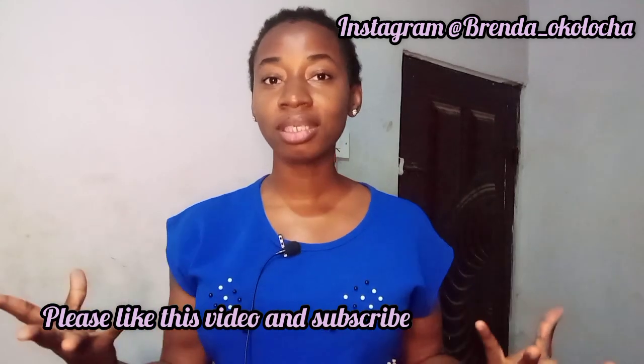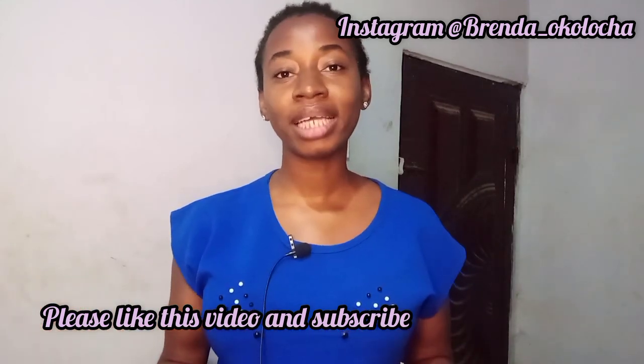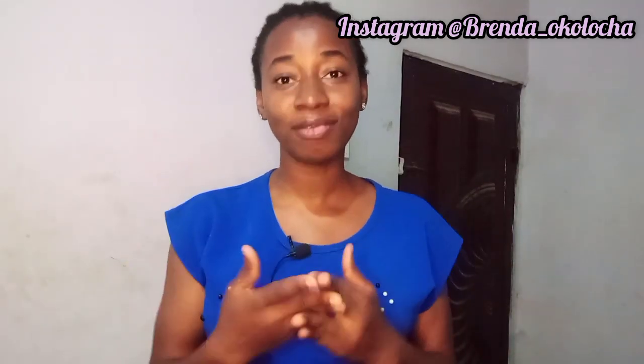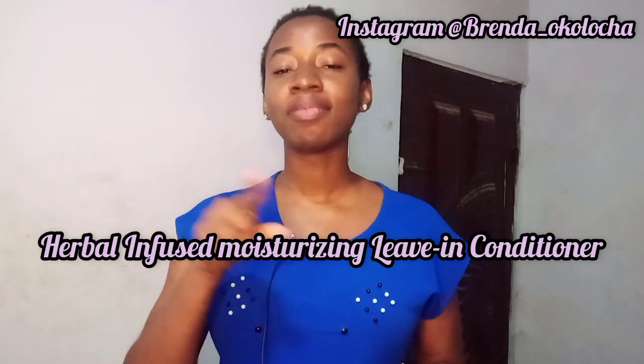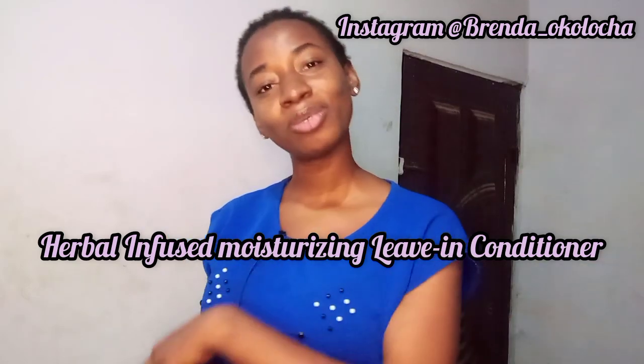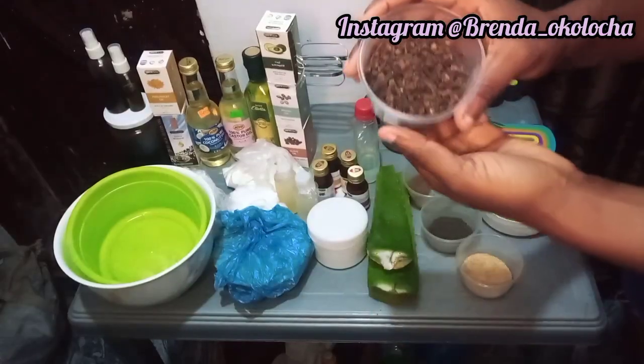This leave-in conditioner is something that you can also sell. I have other products to formulate with you guys, such as a herbal infused moisturizing leave-in conditioner — I would also love to share that as well. If you want to see that video, just comment 'herbal infused moisturizing leave-in conditioner' in the comment section below. So let's get to the point of this video.